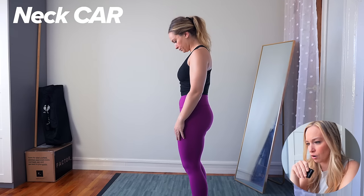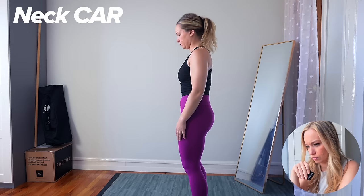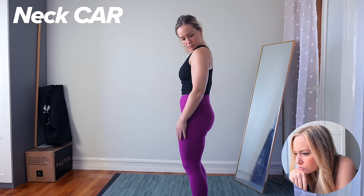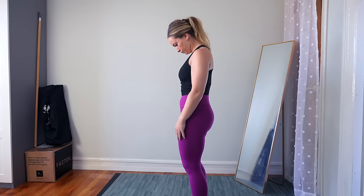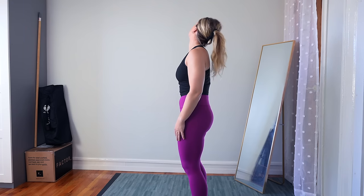So this is a neck CAR. I don't see anything crazy concerning there. I have been practicing my neck CARs more and have gotten better at that tipping-the-ear-back portion of it. I don't experience any pinching or pain. I think I have pretty good cervical isolation. So the neck passes the test.